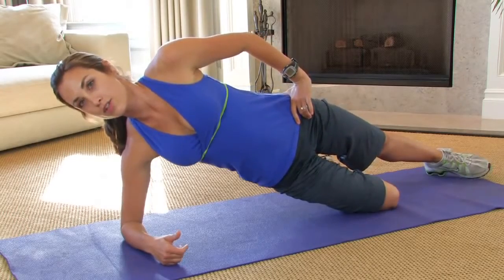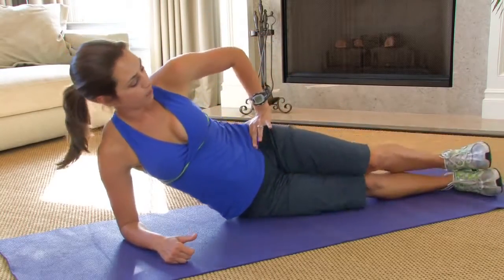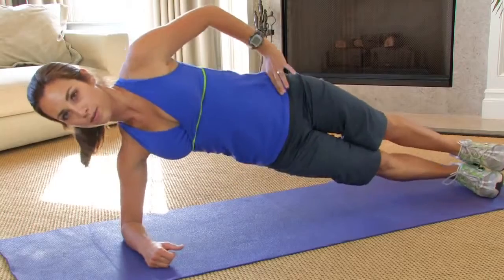Now if you'd like to take it up a notch, straighten out that bottom leg. So I'm going to drop my hips to do this. Come on up to a balance and hold.